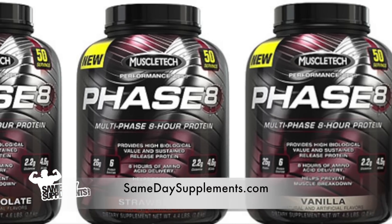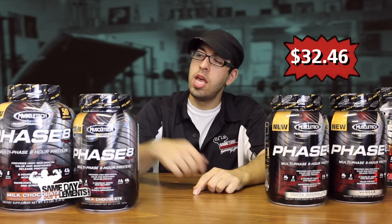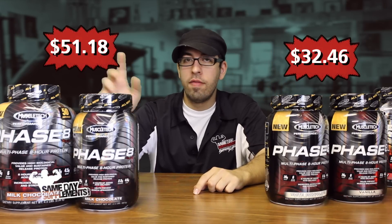You can find Phase 8 by MuscleTech on SamedaySupplements.com. We have the 22-serving size for $32.46 and the 50-serving size for $51.18.